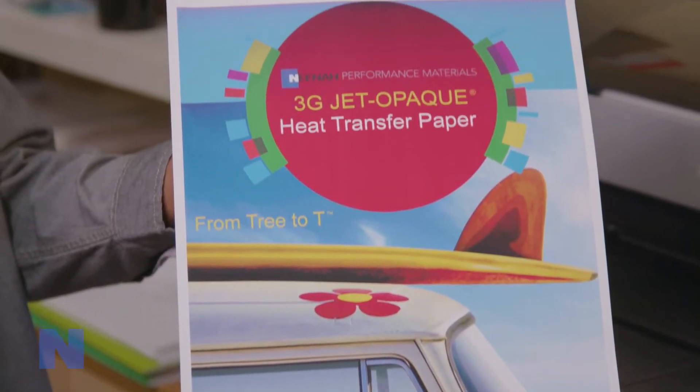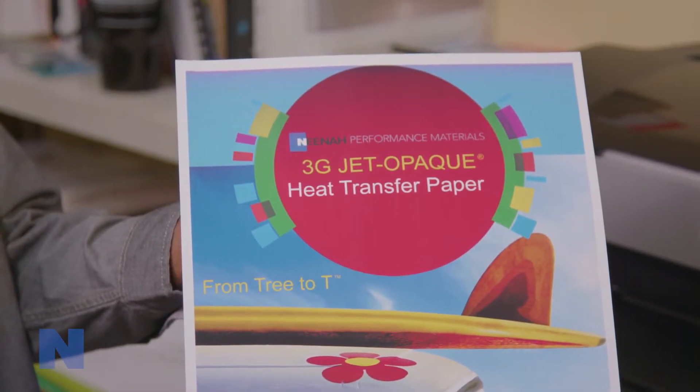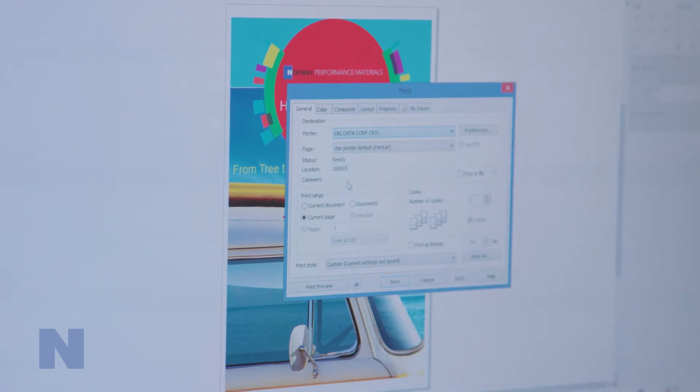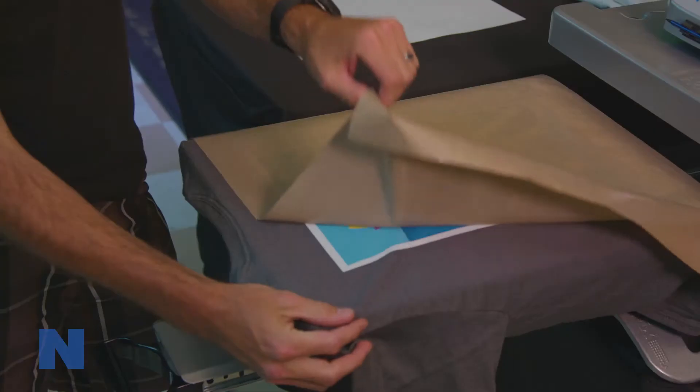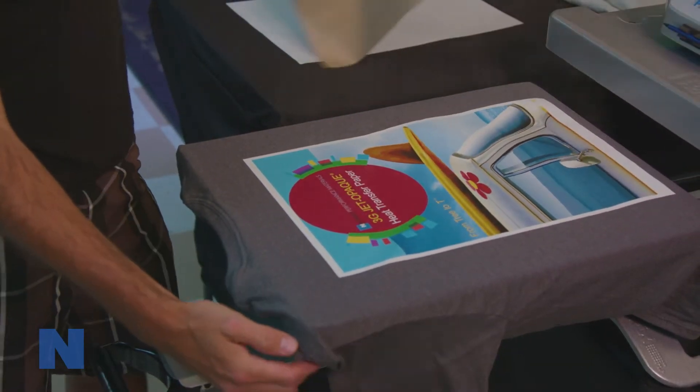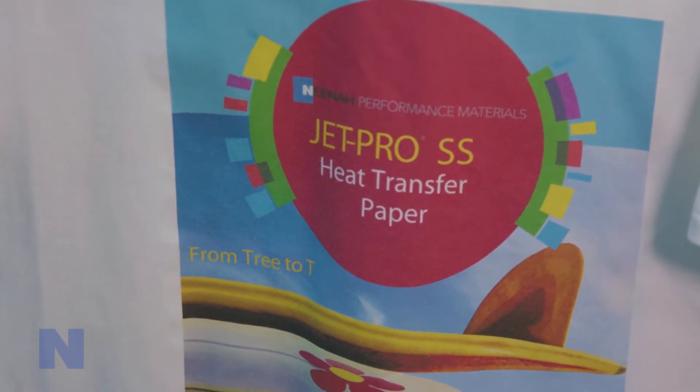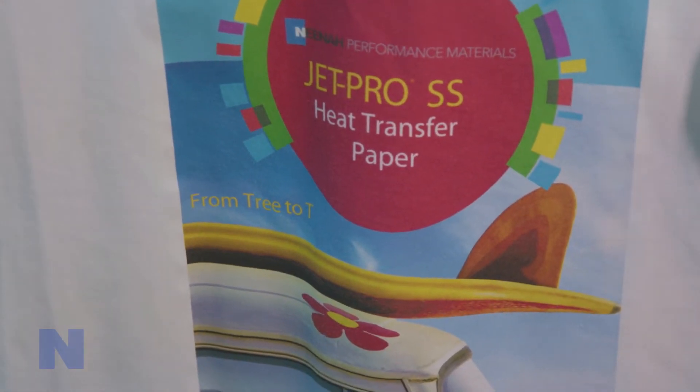3G JetOpake offers the lightest hand of any inkjet opaque on the market, while JetOpake 2 offers a heavier coating for easy plot and cut or a heavy retro look and feel. All three inkjet papers produce a soft, supple, transferred image that is vibrant and durable and will withstand many laundry cycles.